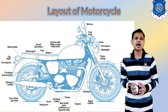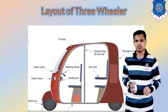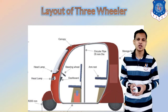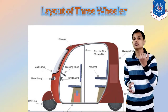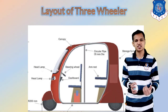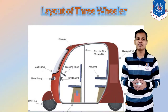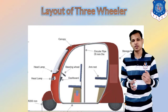These are the basic layouts for the moped, scooters, and motorcycle. Next we will see the layout of the three-wheelers. For the three-wheeler we have taken the example of a simple auto rickshaw. The main component is the canopy or body, which covers the whole structure. This enclosed body protects passengers and the driver from direct sunlight during daytime driving and from rain during the rainy season.